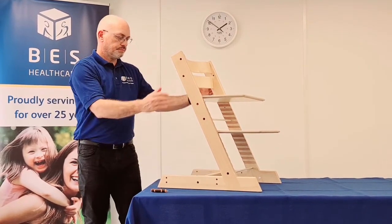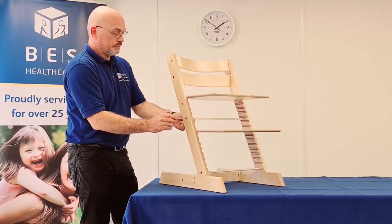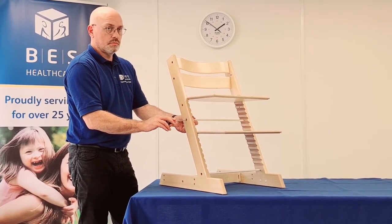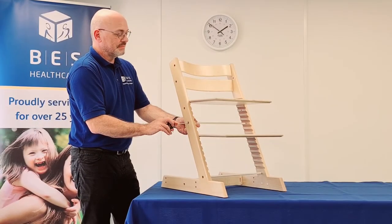You will need to adjust the seat and foot plate to adapt for growth, for access to an activity surface such as a table, or if you are using the same chair for different individuals. It is always a good idea to make a note of where the seat and foot plates are originally when moving them, taking note of the notches from the top for the seat plate and from the bottom for the foot plate.